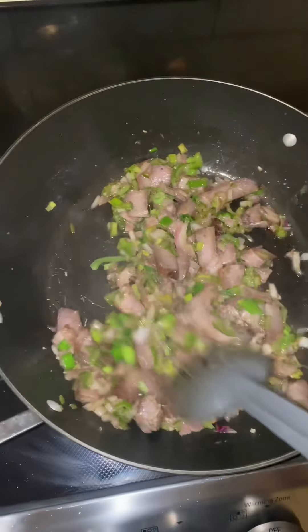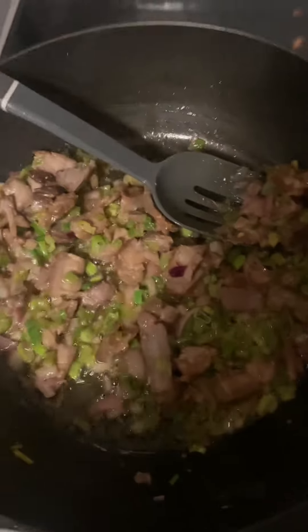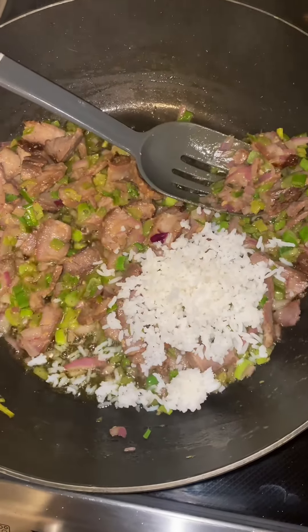That looks so good. I had the entire house smelling so good that day. And shortly, I'll be adding some jasmine rice.